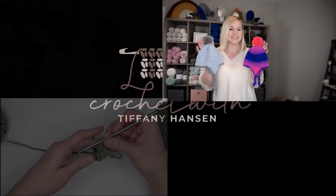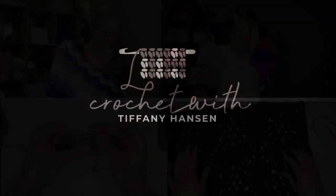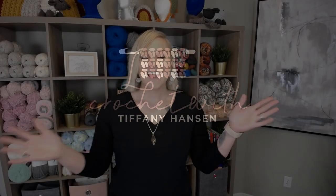You want to learn how to crochet? You're going to want to start here. Hi guys, welcome back to my channel. My name is Tiffany Hansen. Thank you so much for joining me today.